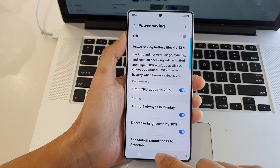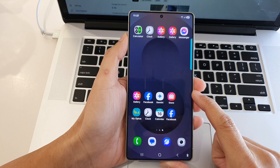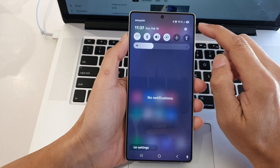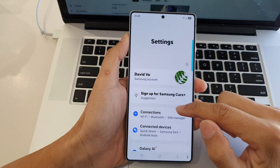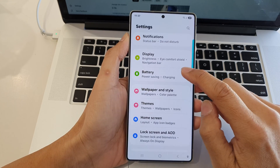First, tap on the home button to return back to the home screen. Now from the home screen, swipe down at the top to open up quick settings. In here, tap on the settings icon, then scroll down and tap on battery.